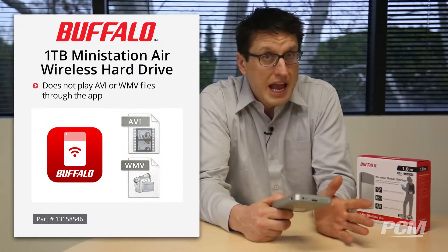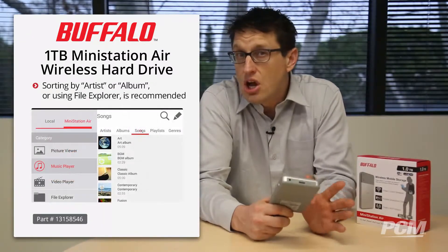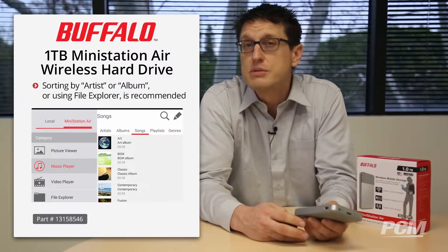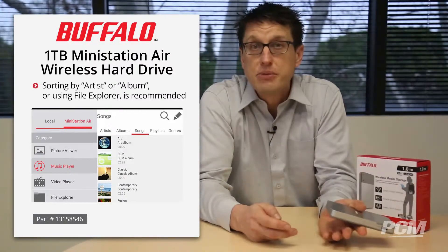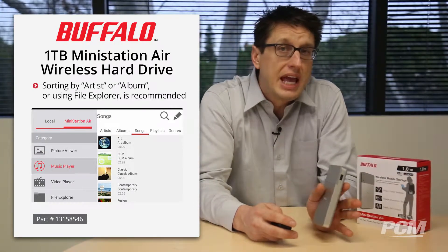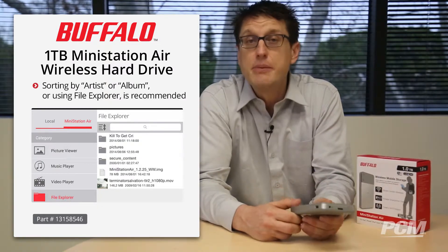Here's the not so good news: it has limited file support. It doesn't play AVI or WMV files through the app, and sorting by songs in the music player may cause system slowdown or file display errors if there are a large number of music files. In such a case, sorting by artist or album, or even using file explorer, is recommended.